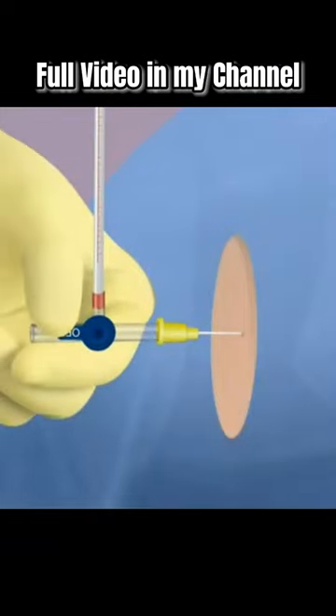Once CSF is seen and if an opening pressure is indicated, assist with attaching the sterile stopcock and sterile manometer to the spinal needle while maintaining aseptic technique. Relax the child's position temporarily with the legs extended and measure the opening pressure.